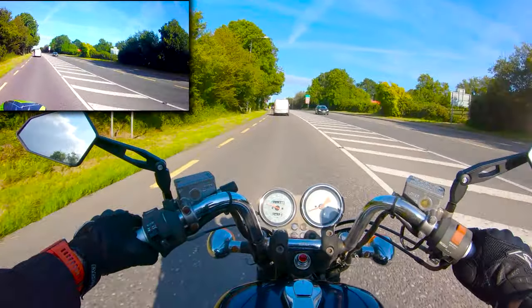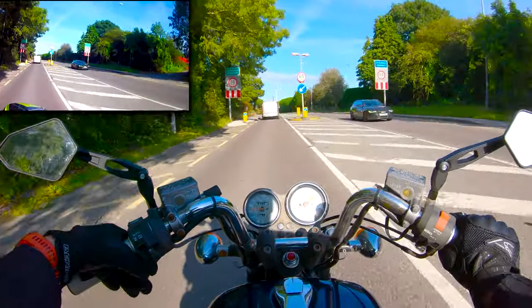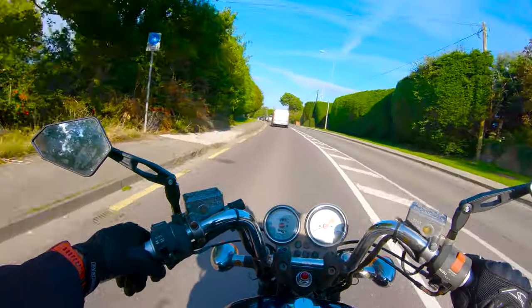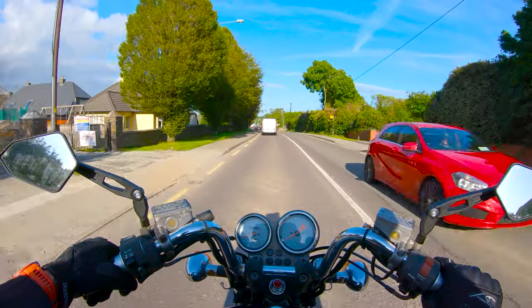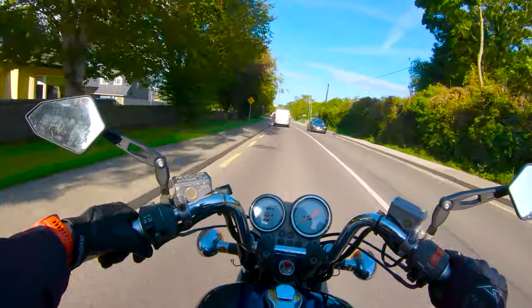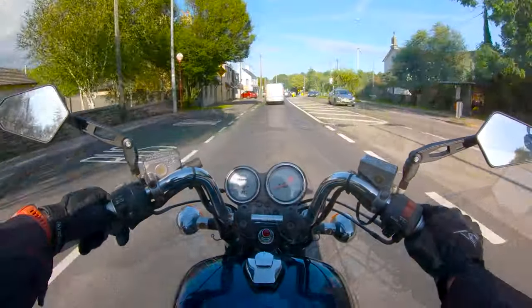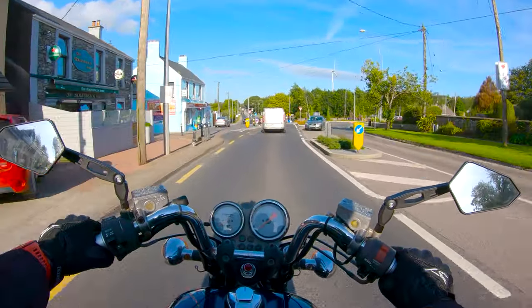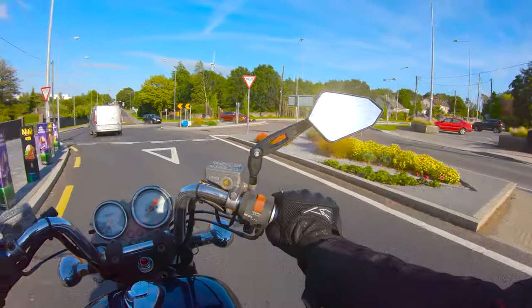There's literally nothing your passenger can do about it, because they don't know when you're braking or when you're accelerating — you feel it, you're automatically bracing for it. It's going to take someone a while to get used to that. Every pillion I've ever carried has headbutted me in the back of the head multiple times, and that's okay.